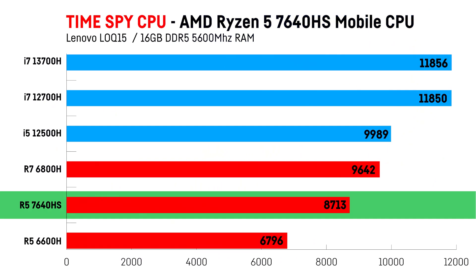The CPU test in 3DMark Timespy gave the following results: the Ryzen 5 7640HS was only able to outperform its direct predecessor by 28%, but was clearly left behind by all other CPUs in the test field.